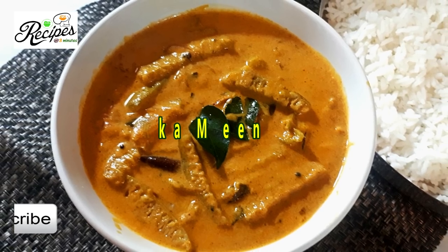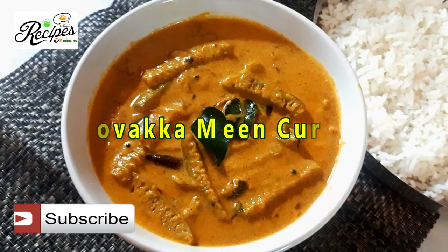Hi friends! Hello everyone! I am going to give you a nice recipe.